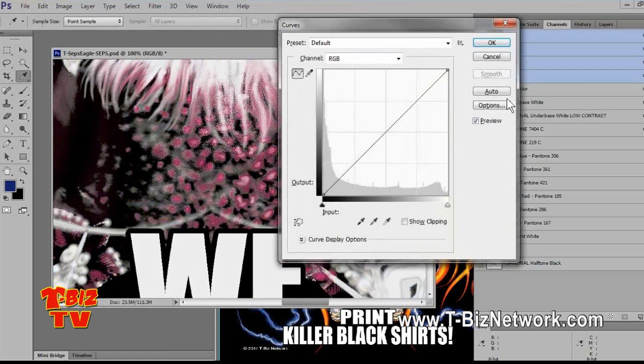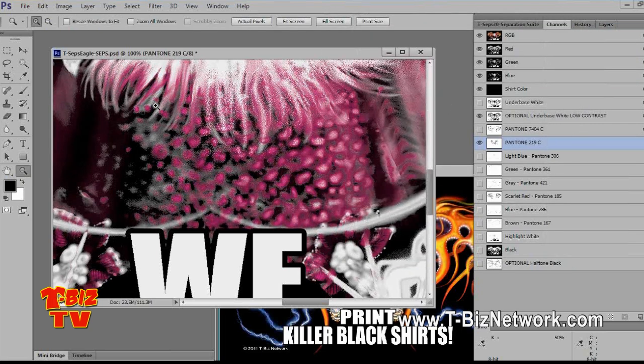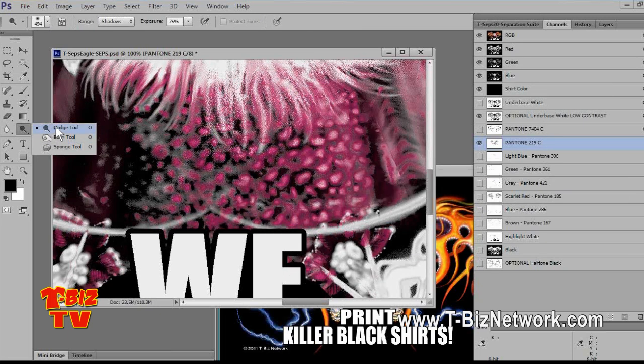I'm going to go back to Tone Curve with Control-M on the keyboard. If it's not enough, I'll pick up my second favorite tool — the Dodge Burn Tool. The Dodge Tool comes from old camera days where you had an enlarger with light shining down on photographic film, and you would take your hand to hold it in front of the light to lighten areas, or cup your hand to let light through and burn areas in. The sponge tool is just desaturating. The Dodge Burn Tool default — the little lollipop tool — is the Dodge Tool. You can change it to the Burn Tool, or use the Alt key on PC or Option key on Mac to toggle between Dodge and Burn.